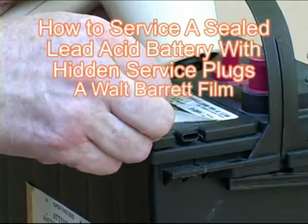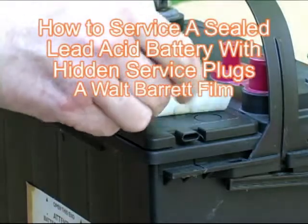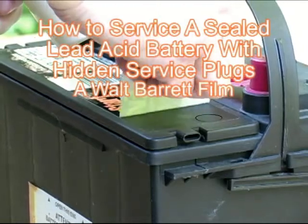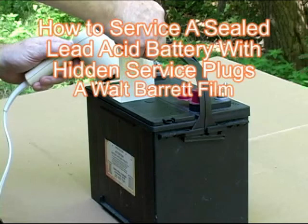Battery Chem will save you money. This video is brought to you by the makers of Battery Chem. Today we're going to show you how to recondition a six-year-old battery.